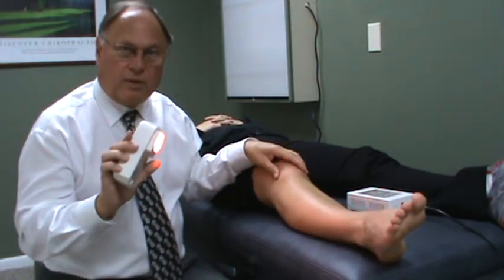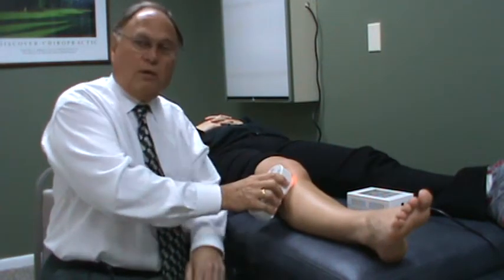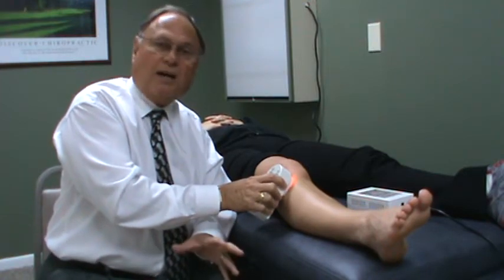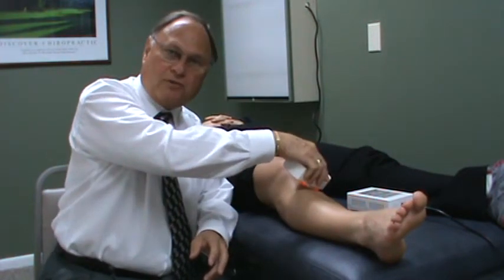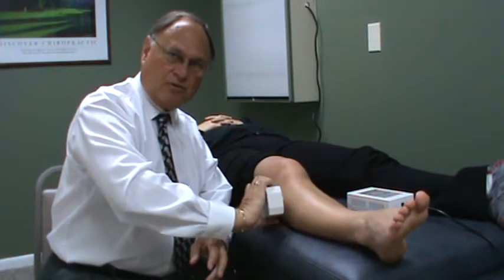When you do it the light is going to run for a minute and a half, 88 seconds. So you'll want to hold it against the skin, not through clothes, for the entire session of 88 seconds. Then you can move on over. You don't have to overlap, you can go a half inch or an inch apart, but the main thing is you want to get the energy all the way in.